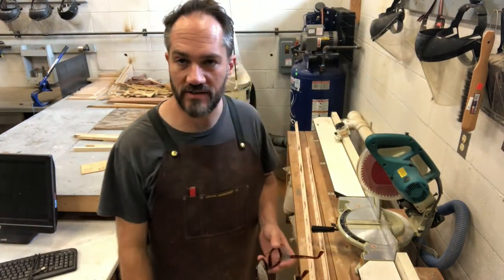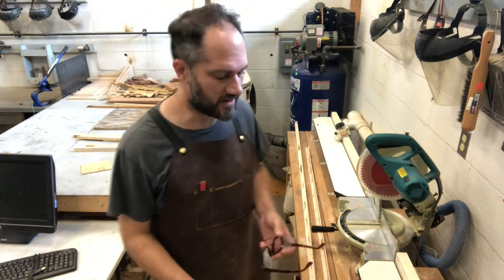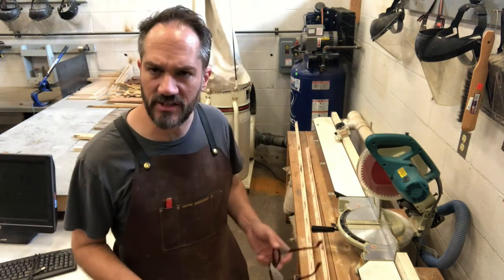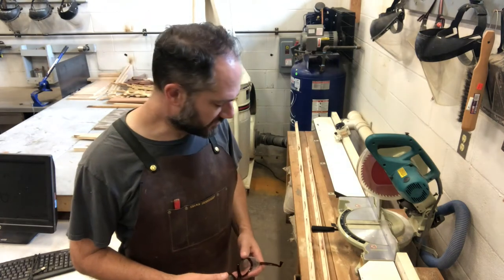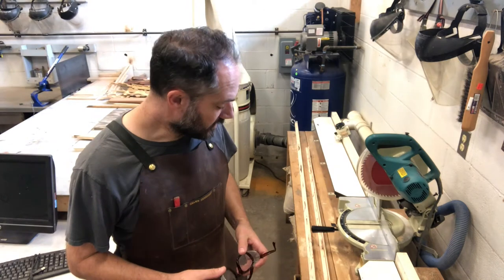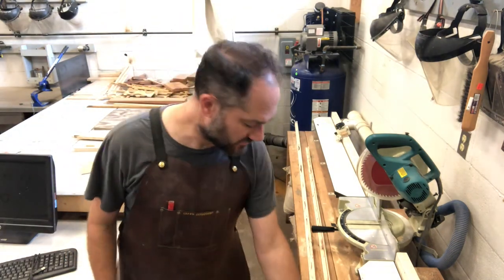I'm down here at the smaller miter saw in the lower shop. I mentioned before in previous videos that I like this smaller miter saw a lot better for making picture frames — it's just a little more manageable. It also has a work stop, and this one works a little better for picture frames. I'm gonna miter a couple of frames and show you how that works. The trick to mitering isn't really the cut, although there are a couple of tips I would give you.